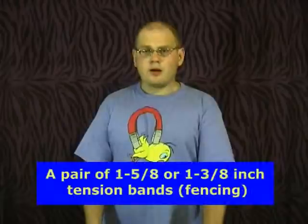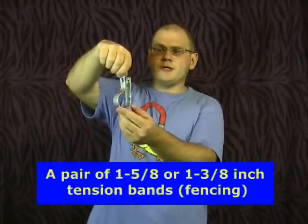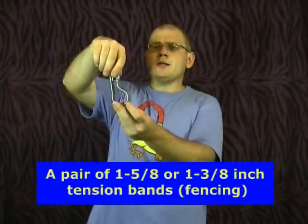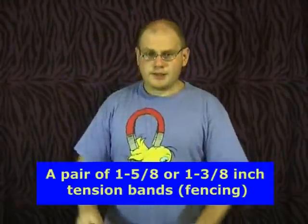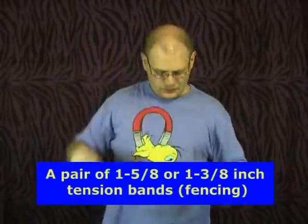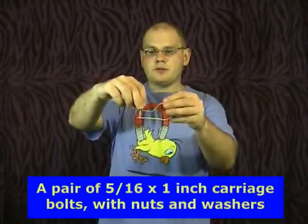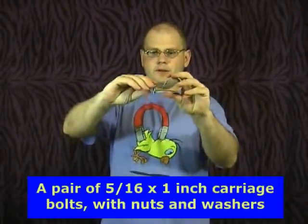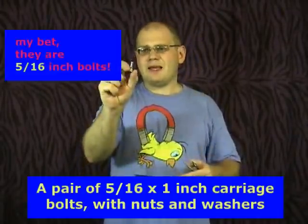The parts for this project you get at Home Depot and the total cost is going to be under $20. The first thing is a pair of tension bands. Tension bands are found in the fencing department of Home Depot. They come in a couple of different sizes — these are 1 and 5/8 of an inch and these are 1 and 3/8 of an inch tension bands. The second thing you need is carriage bolts — these are used to tighten the bands, with a pair of nuts and washers. These are 5/8 of an inch carriage bolts.